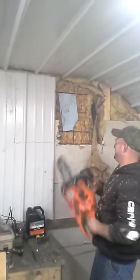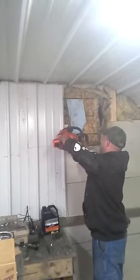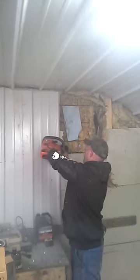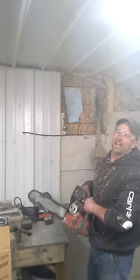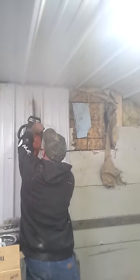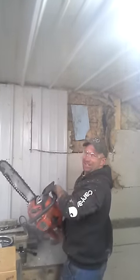Tin time number one! A chainsaw will cut tin if you work at it. It's not going to come out straight because it's pretty coarse. Rough cutting tin — is that a good idea? We're going to do it anyway. That's how we do!